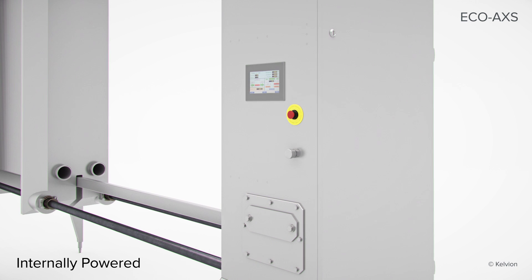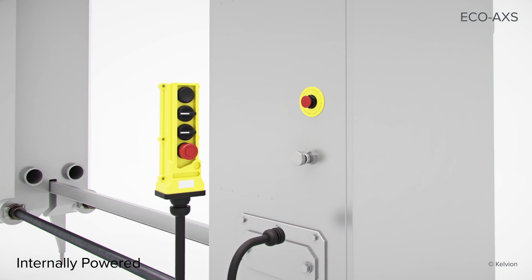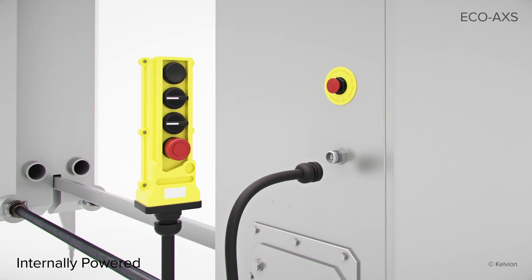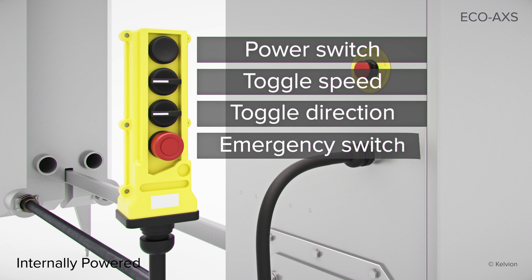The internally powered option allows you to control the movement of the loose plate with a tethered pendant. This eliminates the need for the PLC and touch screen. However, the operator must monitor and measure the closing dimension. This option is less expensive and manageable by one operator.